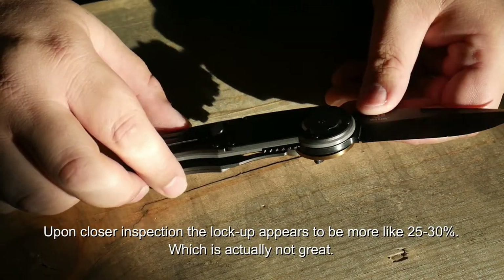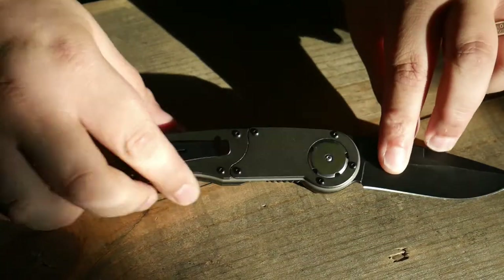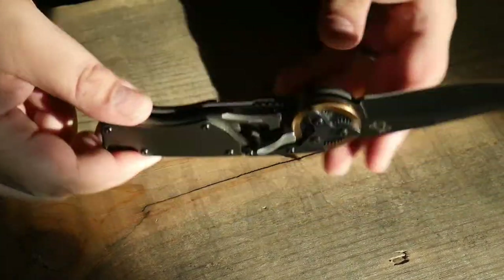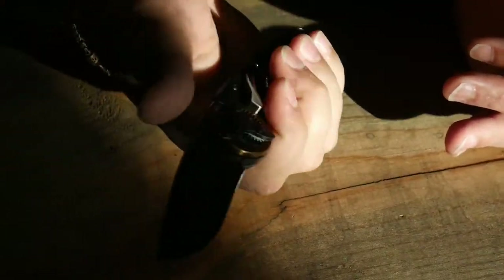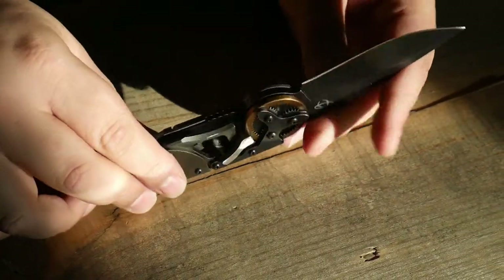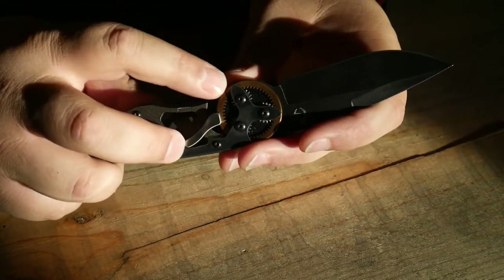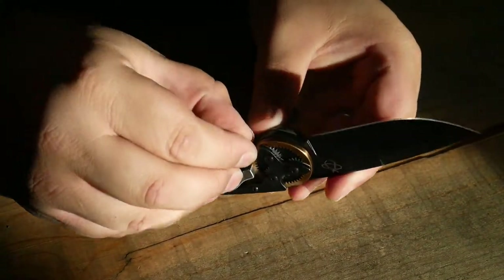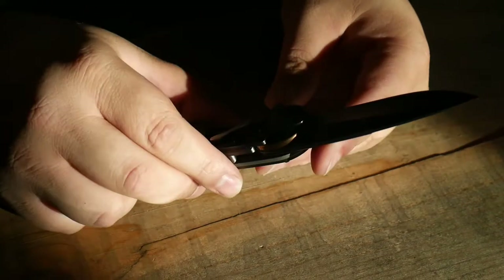Then we're going to talk about the ergonomics — there are none. That's the problem with it. There just is no ergonomics to speak of. It's got a little bit of a sweep here for your fingers; if you've got a big hand it'll fit, but it's all squared off. You see these edges — they're hard and square. It looks like a box of a knife, and that's because of this gimmicky opening mechanism. The opening mechanism rattles around quite a bit, so that's probably not going to last too much longer.